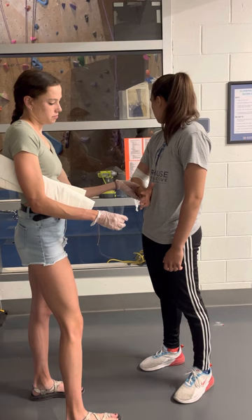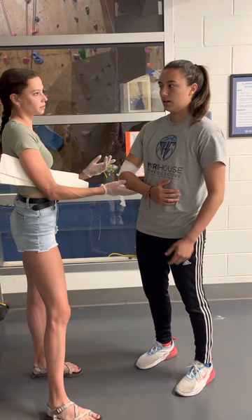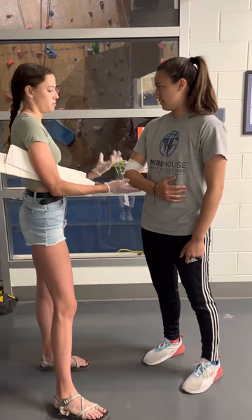Do you have any signs or symptoms? How are you feeling right now? My elbow hurts. All right. Do you have any allergies that I need to know about? No. Are you on any medication? No. Do you have any medical history that's important to this situation? No. Perfect.